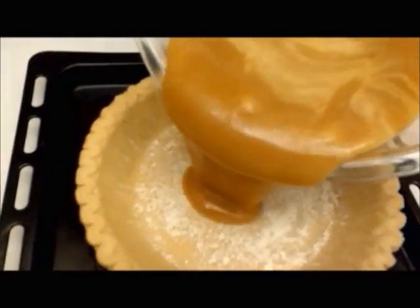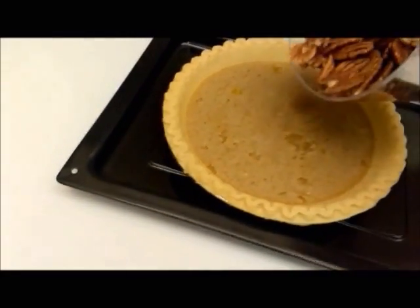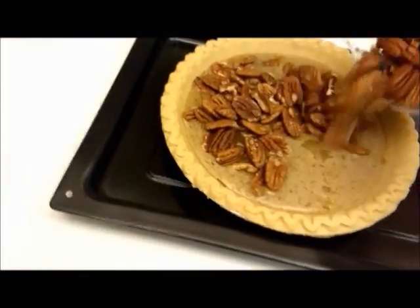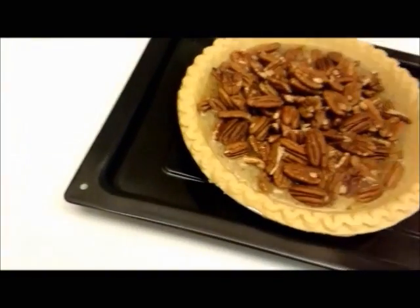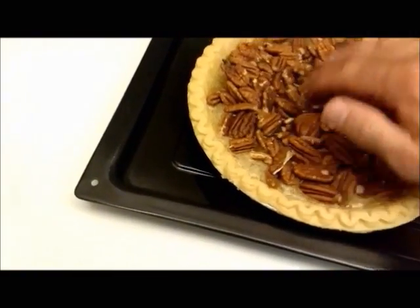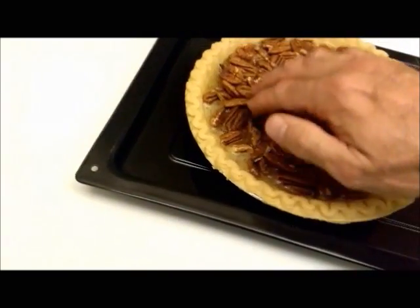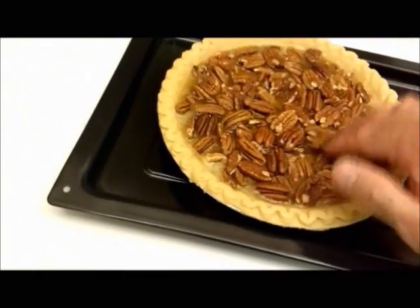Now all we need to do is add it to our pie crust. Then add our pecans — just kind of pour those in. As you can see, it causes the filling to rise there. You just kind of work those in and pop it in the oven at 350 for about 55 to 60 minutes.